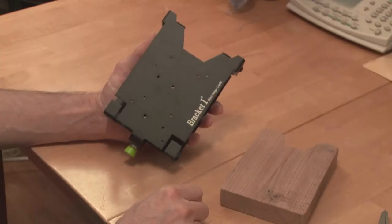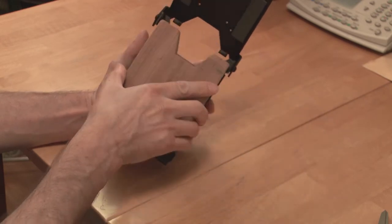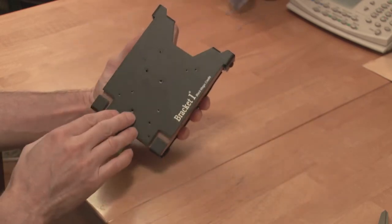The cradle works simply by dropping the shuttle in here, and this snaps shut and locks it in place.